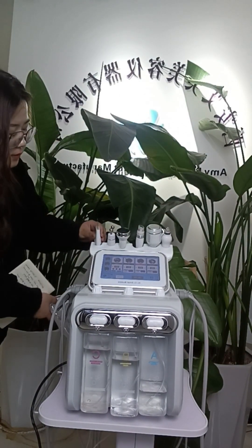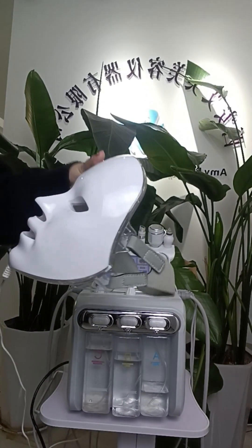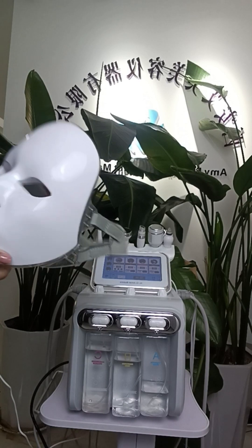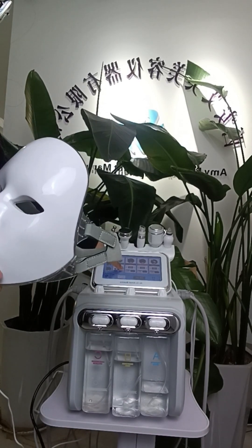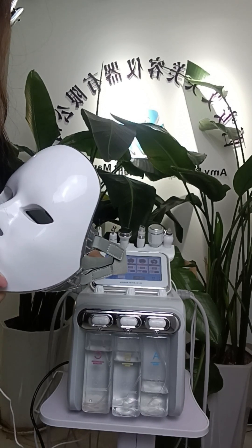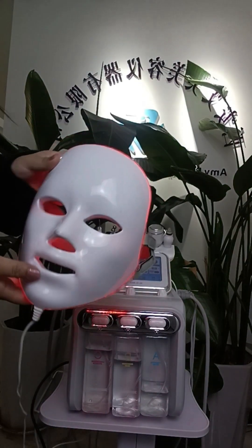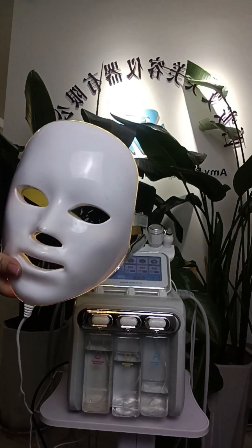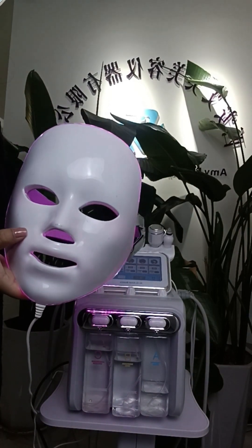This is the PDT light mask. There are different colors available — you can choose blue, green, or red and blue combined color.